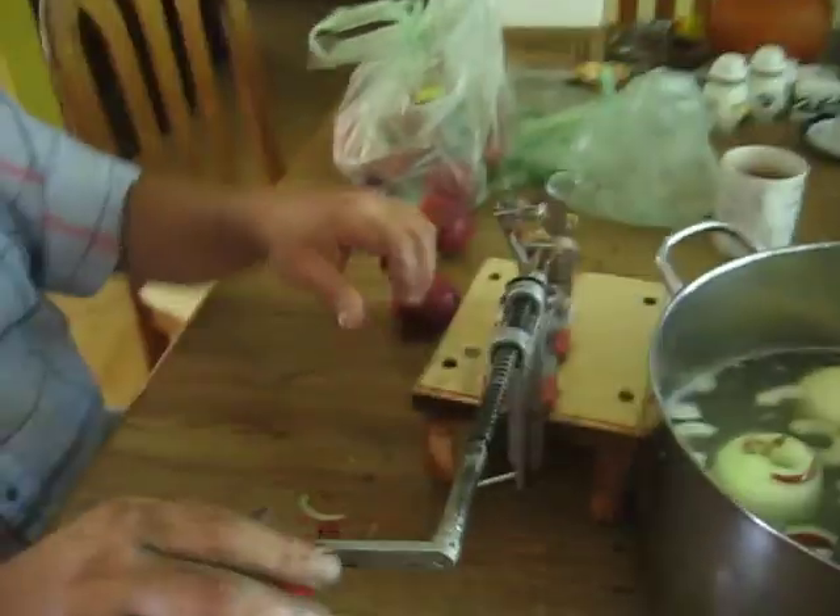These are already pre-prepared, and here is our apple grinder. Can you show us the procedure on this? Let's get one on video here.